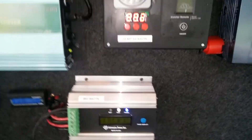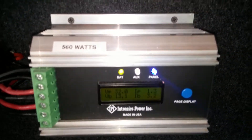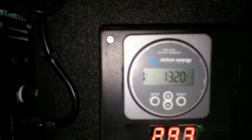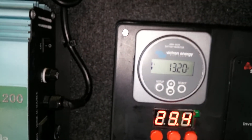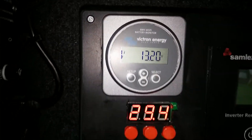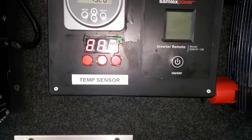The Renogy charge controller is pretty good — highly recommended. The Victron Energy battery monitor is also highly recommended; it has pretty nice, wicked features. I compared it to the Trimetric and similar units and decided to spend a little more money and go with the Victron. It monitors battery temperature and triggers the fan if the temperature gets too high inside the battery box.